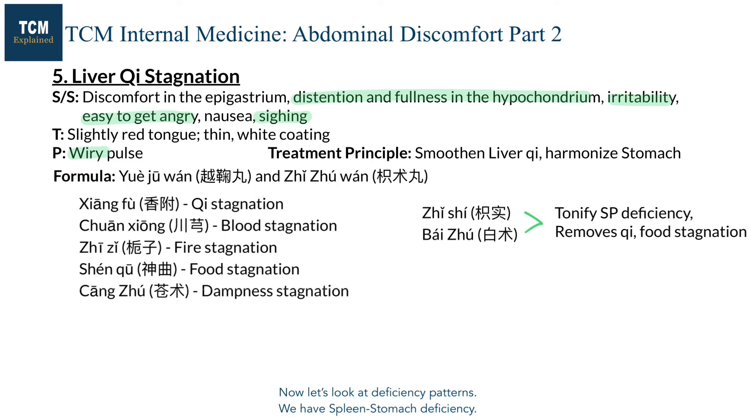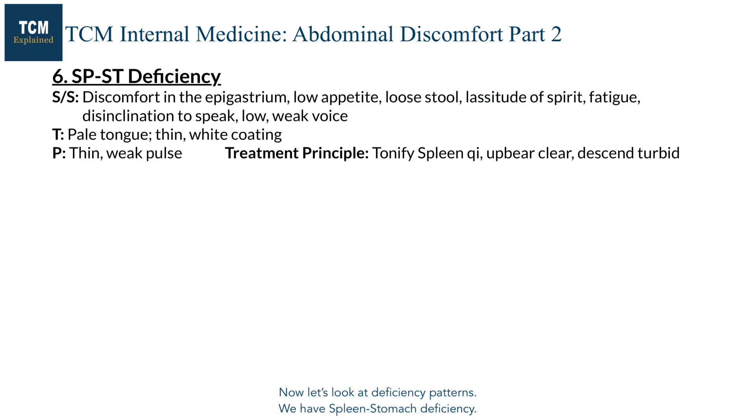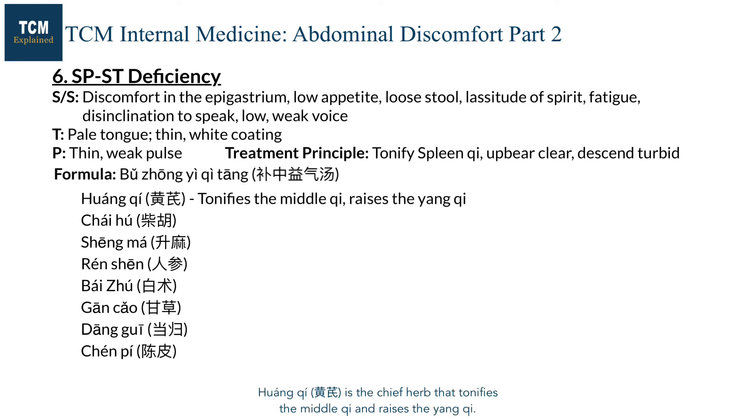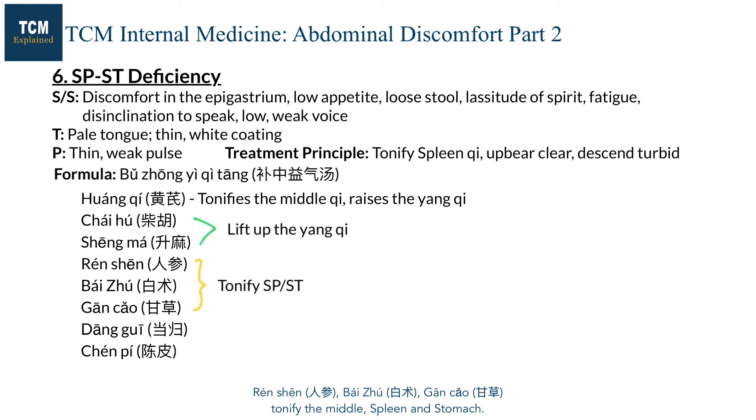Now let's look at deficiency patterns. We have spleen-stomach deficiency. Bu Zhong Yi Qi Tang is one option. Huangqi is the chief herb that tonifies the middle qi and raises the yang qi. This herb helps the spleen send the clear qi upward. Chaihu and Shengma are also added to lift up the yang qi. Renshen, Baizhu, and Gancao tonify the middle, spleen, and stomach.